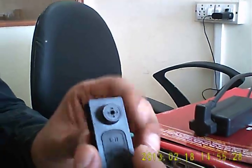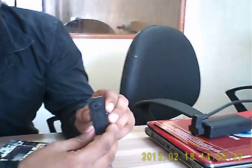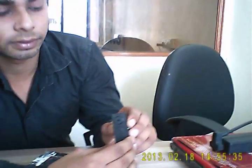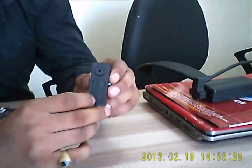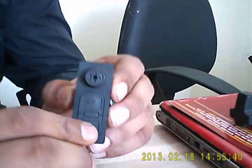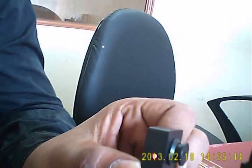Red light blinks and goes — we are going to start recording now. And for recording stop, again press the arrest button. That light blinks and goes, and recording stops.